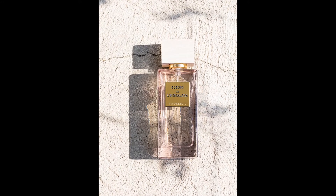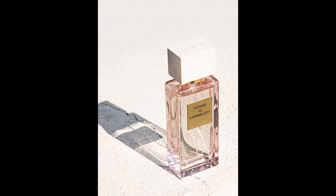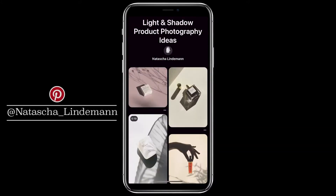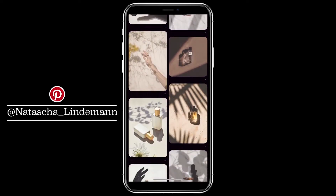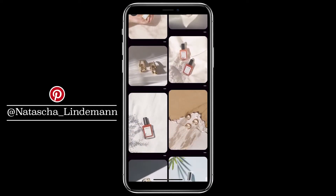I am super happy with the outcome of this shoot and it was a lot of fun to get creative with the shadows. There are so many more creative options for this set, and because of this I created a Pinterest mood board for you. It is linked in the description below — feel free to check it out and get inspired.